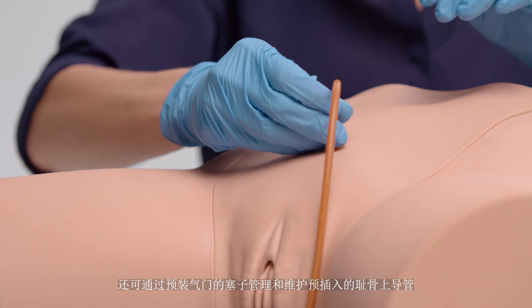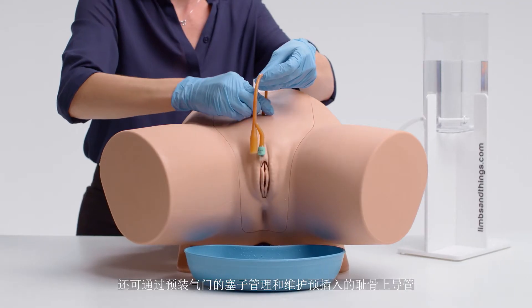It also allows for management and care of pre-inserted suprapubic catheters via the pre-ported bung.